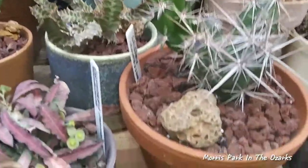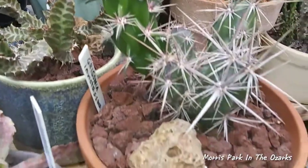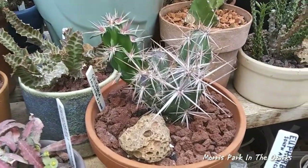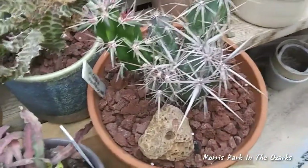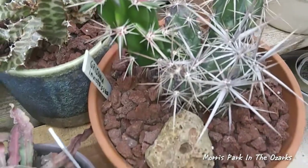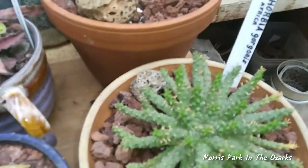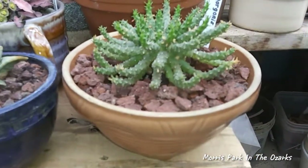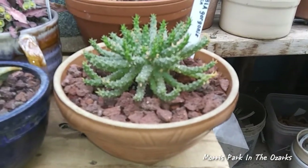There's the Grisonia Invicta, looking good in this little pot there, and right in front of that is the Euphorbia Gorgonis, and it's in a new pot, looking real good.